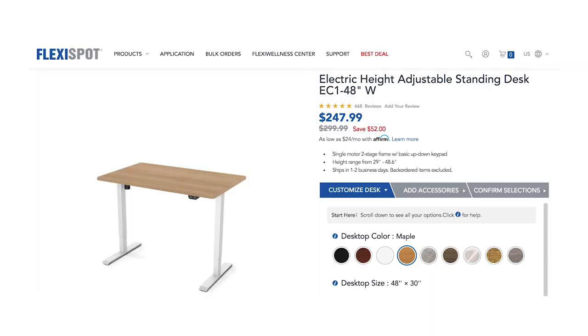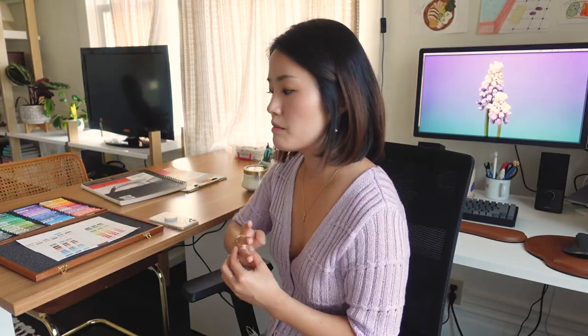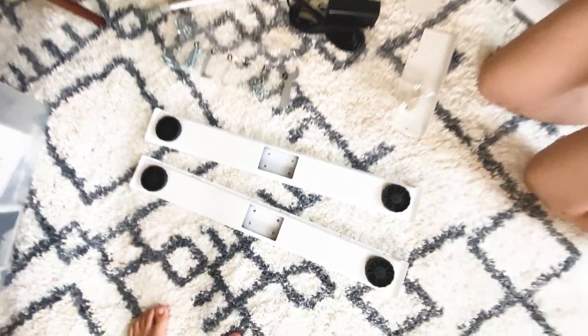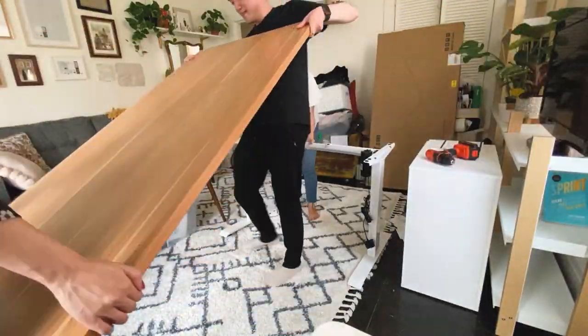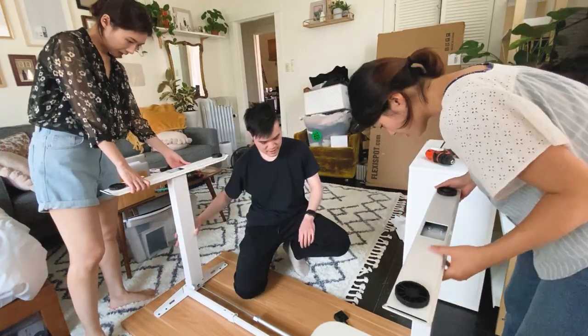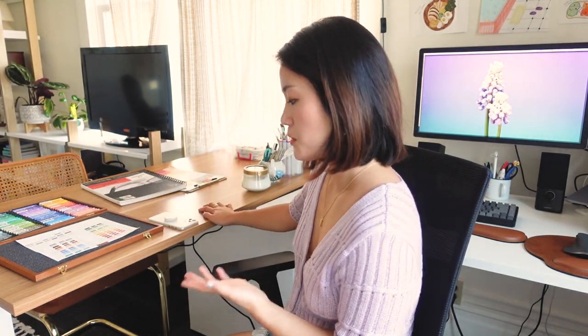This one is an EC1 model. It's slightly more affordable because you can't set the height — you have to manually adjust every single time. But I only stand up maybe a few times a day, so I don't really mind it. I had two friends help me build this, but it was still relatively easy to assemble.